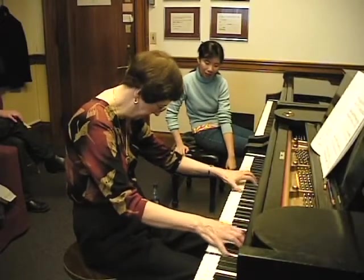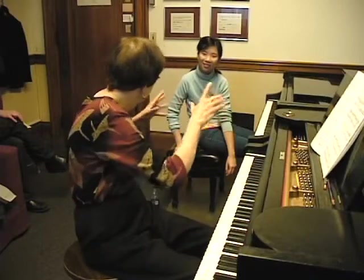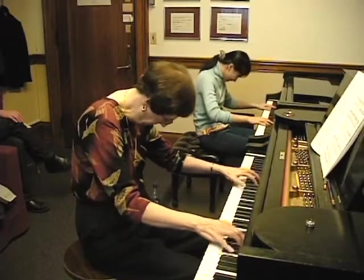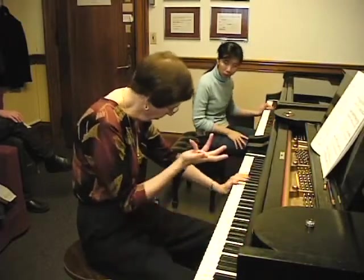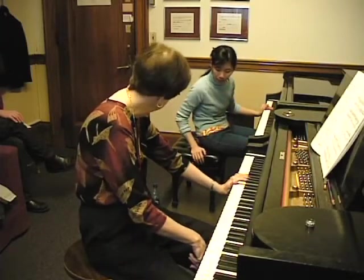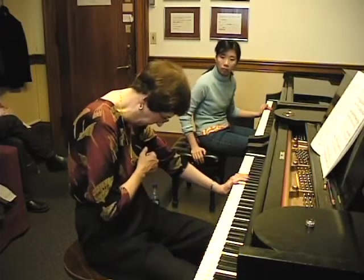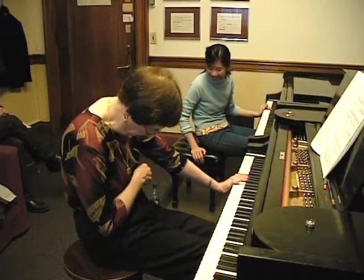It has a kind of creepy crawling. Try it — see if you can find that spot. We know what the challenge is with every piano: the adjustment of the right pedal is different. So when you go to play a concert with this piece, you have to do some experimenting to find out exactly where that spot is.